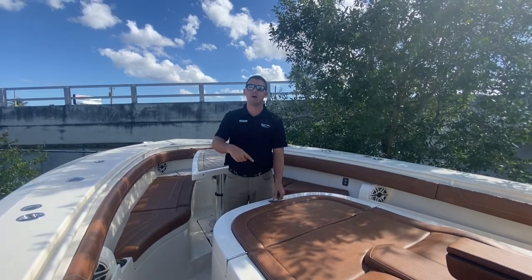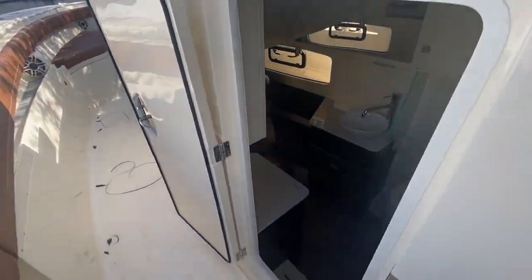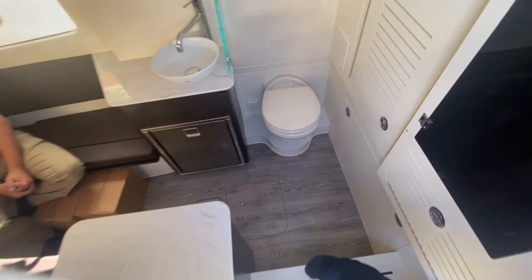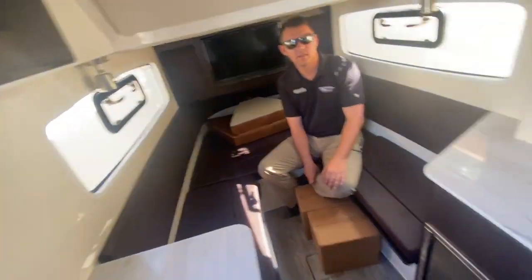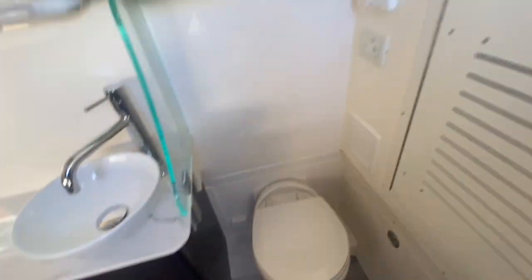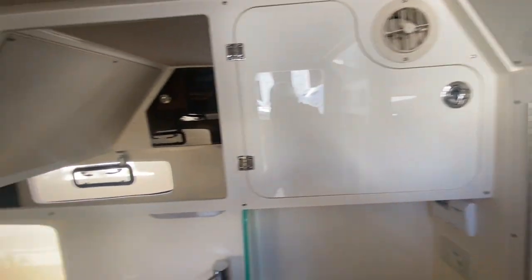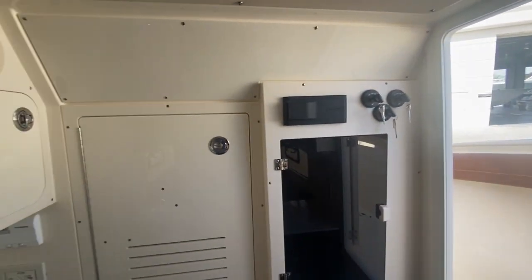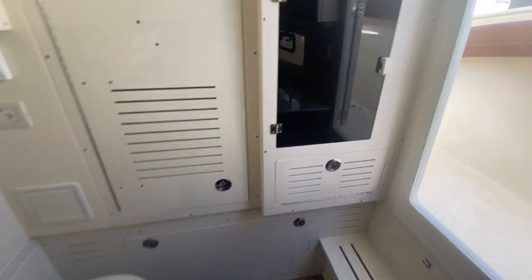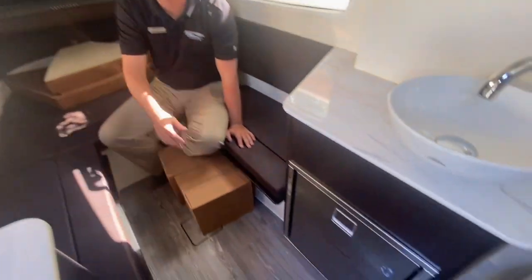We're going to move now into the cabin. As you make your way in, you're going to notice the head here, a sink, and a medicine cabinet above. You'll have your fuse panel here, behind you access to all the electronics on the forward side, as well as a fridge and storage areas.